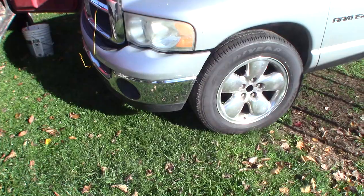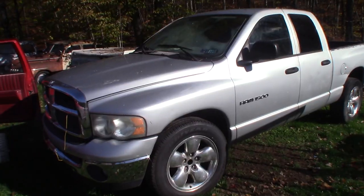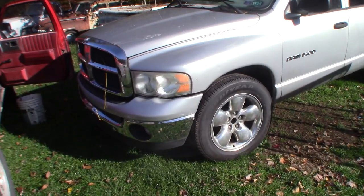Hey guys, just gonna head down to a place called Simpson. I bought a 2003 Dodge Ram 1500 4.7 that doesn't start, so we're gonna see if we can get this thing running. Wish me luck. Well, there she is — I just bought this the other day, doesn't run. We're gonna see if we can get this old girl running.